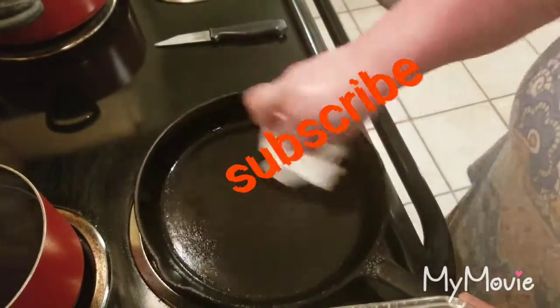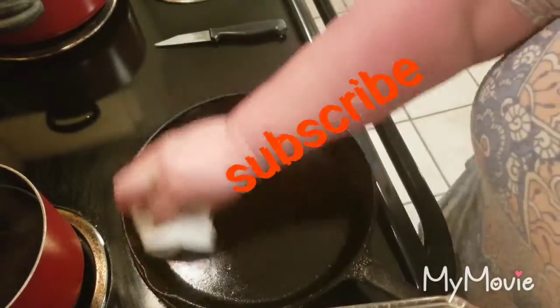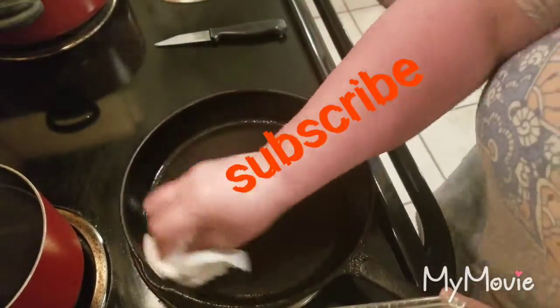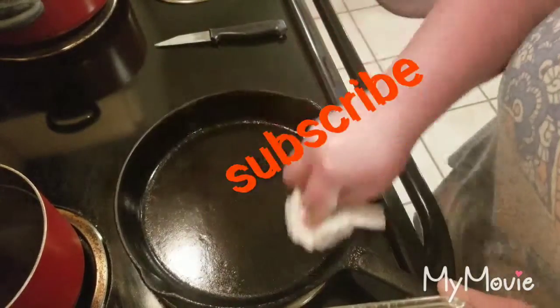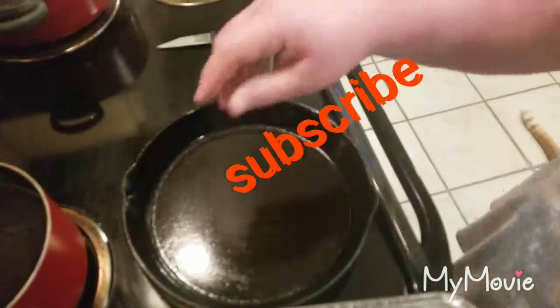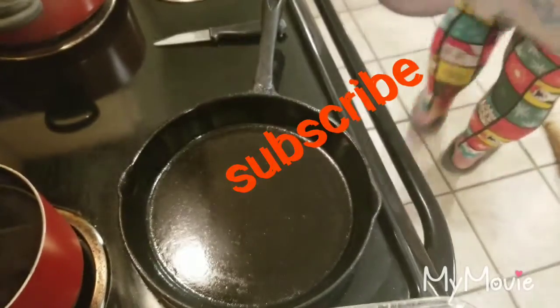When I get done I'll rinse it and wash it out, then I'll put it back on the stove, heat it, and repeat the same process of seasoning it. When it sits overnight the oil is in the cast iron. I'm going to turn my heat up a little bit — my paper towel looks fairly well.